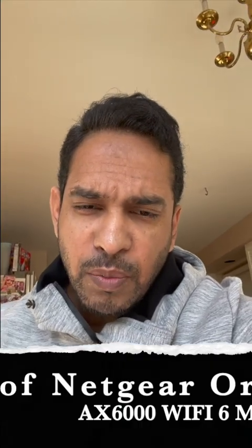Today I'll be reviewing the Orbi RBK852 Wi-Fi router. It's a mesh system also known as AX6000, has the latest Wi-Fi 6 technology, covers about 5000 square feet and six rooms. I had a Google Nest mesh system before — it was really good but the speed wasn't doing it for me, so I decided to upgrade. You can find these for $699, but if you look for deals you can always buy it cheaper.